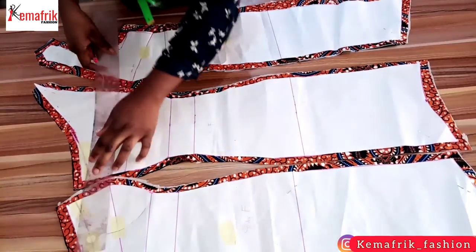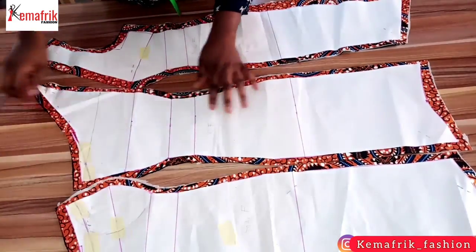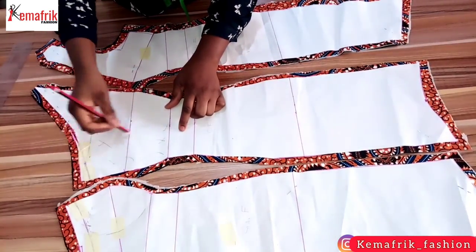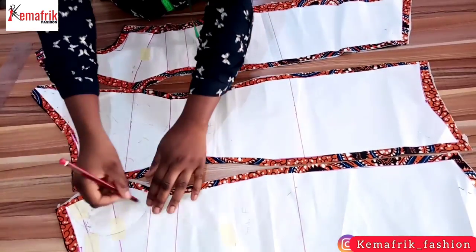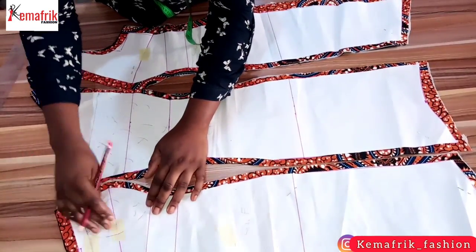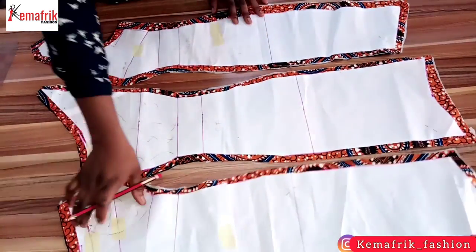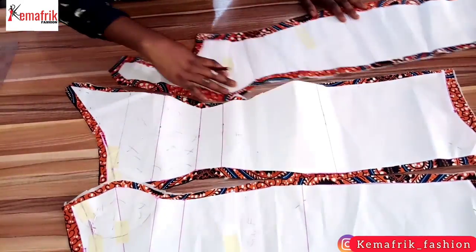I will draw a straight line to connect these two points so the pad will extend from this line to the underbust line. I'll go ahead to cut out this pattern. The shaded area serves as the pattern for the wadding I'll be cutting out. You can also make use of an already made cup but that's not what I'm using for this tutorial. Note that the two side panels have the same cup so I don't need to mark it out on the other piece.